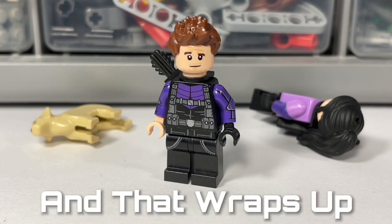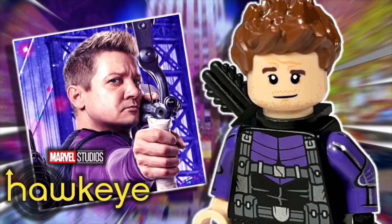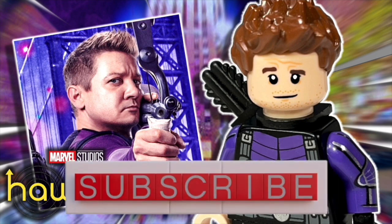That wraps up my custom LEGO Hawkeye — I really hope you all enjoyed it. Leave any thoughts down below and please consider subscribing. Until next time, peace out!